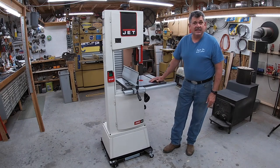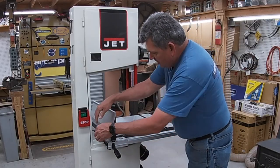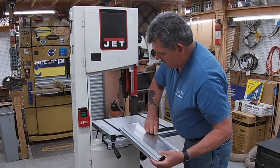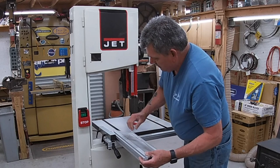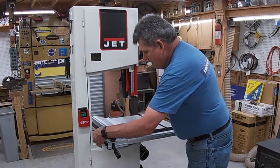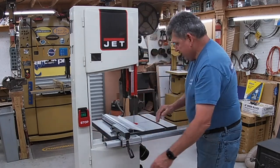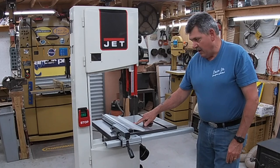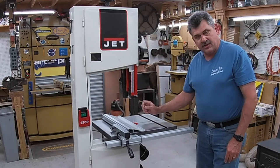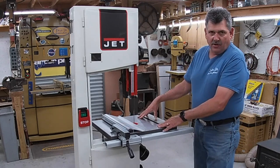You'll also notice the extremely tall fence. Not only does it set up tall, but we can simply loosen it, straighten it over, and drop it down. Now I can get close to the blade and still bring my guide all the way down close to my work project. So it's got a versatile fence as well as a large table.